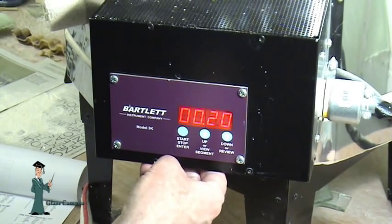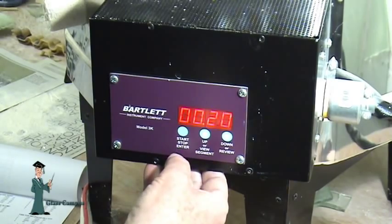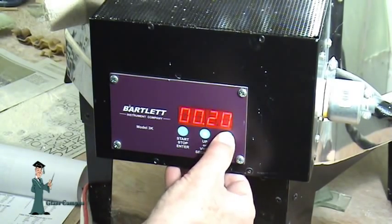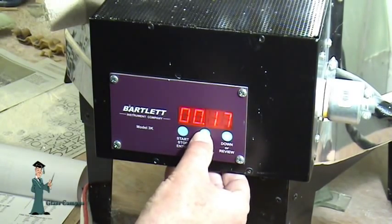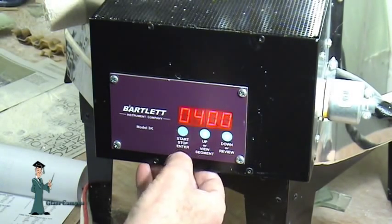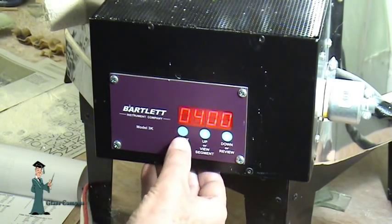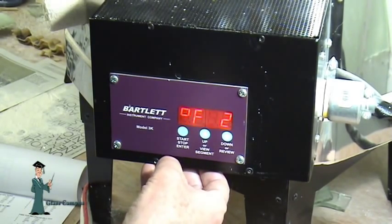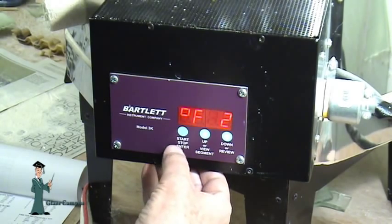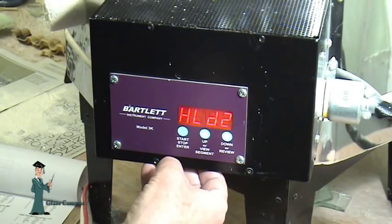It's now suggesting it's going to hold for 20 minutes. I'm satisfied with 20 minutes — if I wanted it less I'd press the down button, if I wanted more I'd press the up button. Accept it at 20 minutes. Now it's calling for a ramp of 400 degrees per hour — accept that. Up to 1150 degrees — accept that. It'll hold at 1150 degrees for 15 minutes.